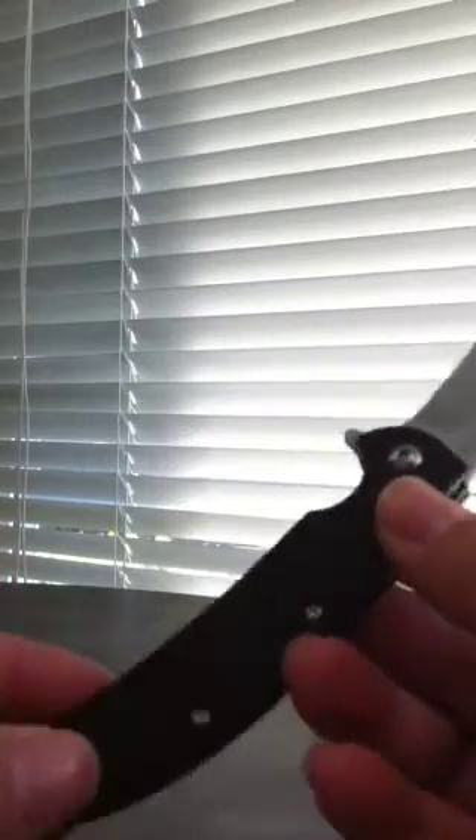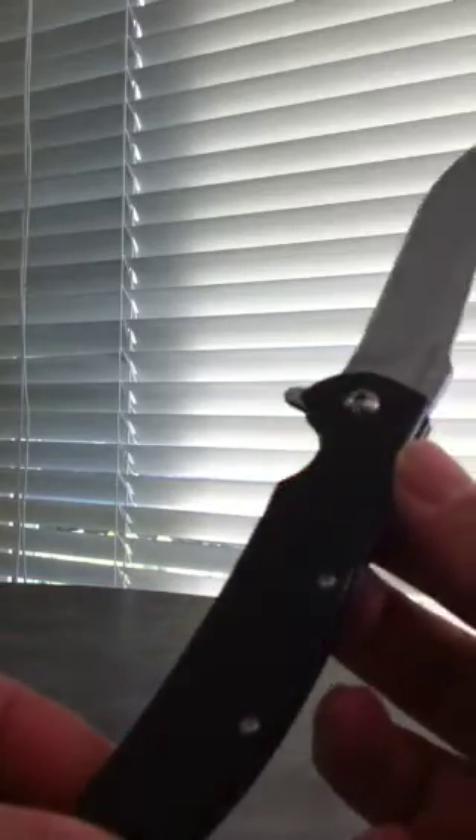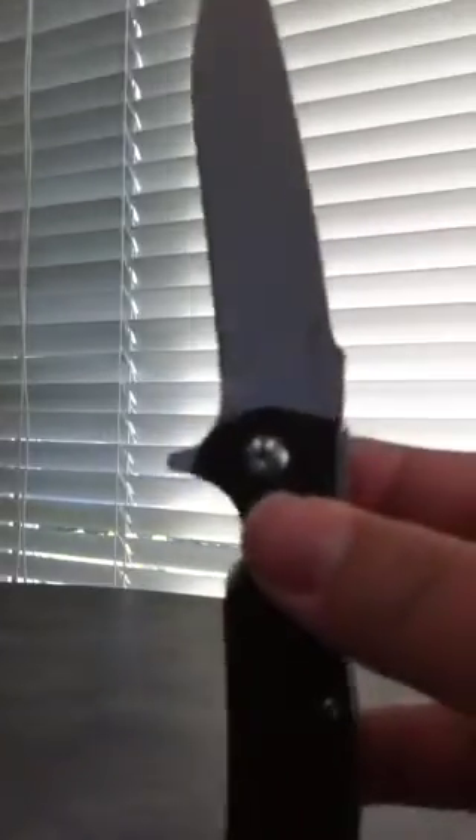And then it's got that flipper design — gotta give it a little flick. Cheaten handles. It's 8CR13MOV steel. Great pocket clip. Lanyard hole, of course. There it is — my new knife. Very exciting.